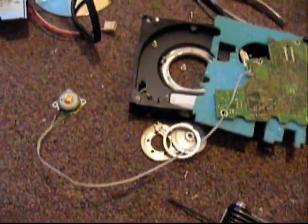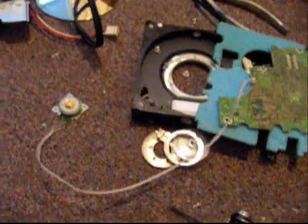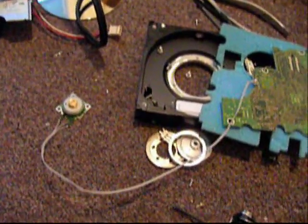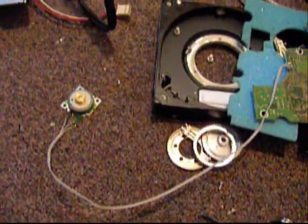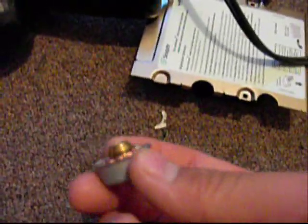Today I scrapped a Seagate Barracuda hard drive. It was a 20 gig, still working fine, but I needed the controller to use the three-phase brushless thing to run this little motor right here, and also the CD-ROM drive motor.